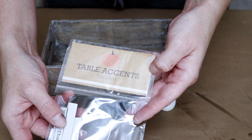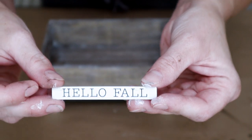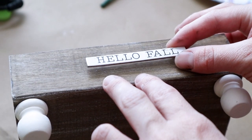I found some of these word sayings in the Target dollar spot. I'm going to be using the one that says 'hello fall.' To attach it to my crate I'm placing hot glue onto the back side and then just pressing that right down in the center on one of the sides of the crate.